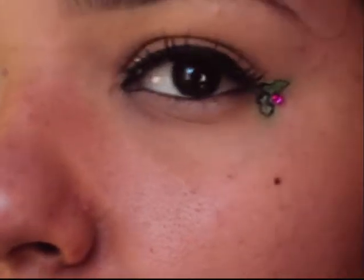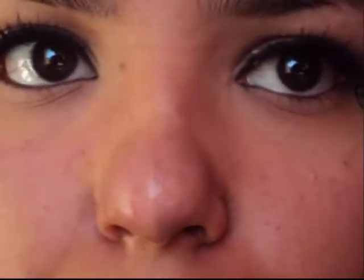Thank you guys for watching, and join me for my next tutorial, which I hope will be a New Year's Eve look. Here it is — thank you guys for watching. Comment, rate, subscribe. Thank you.